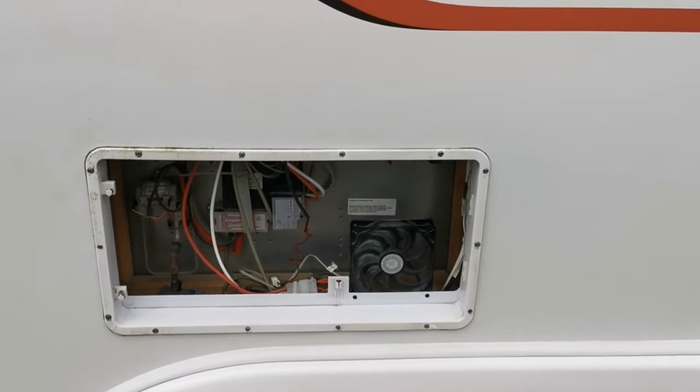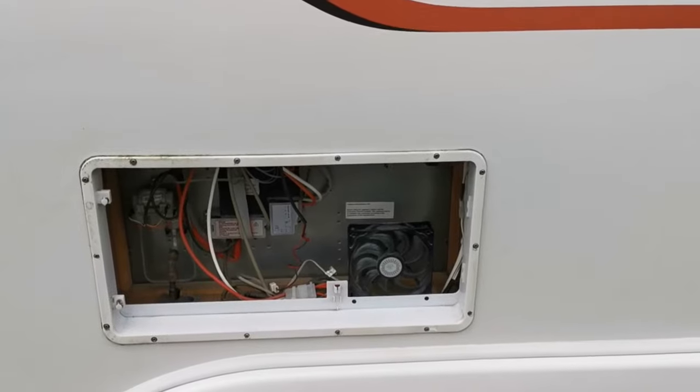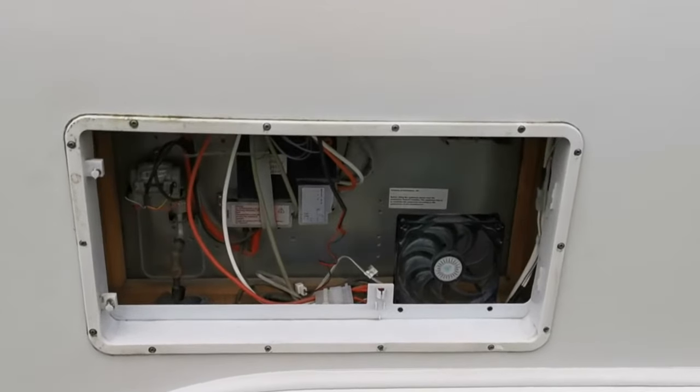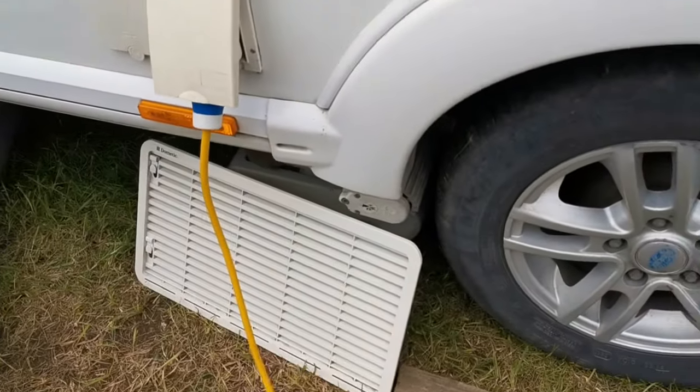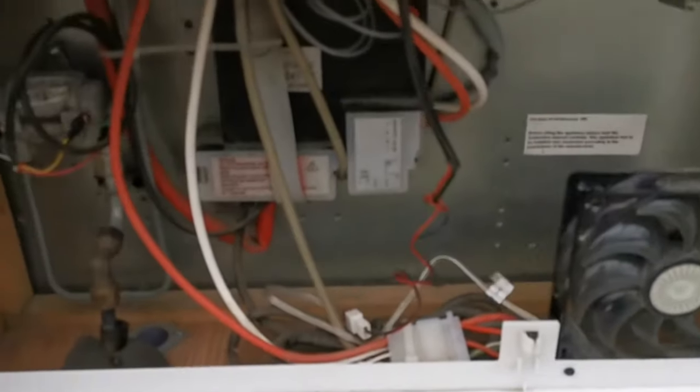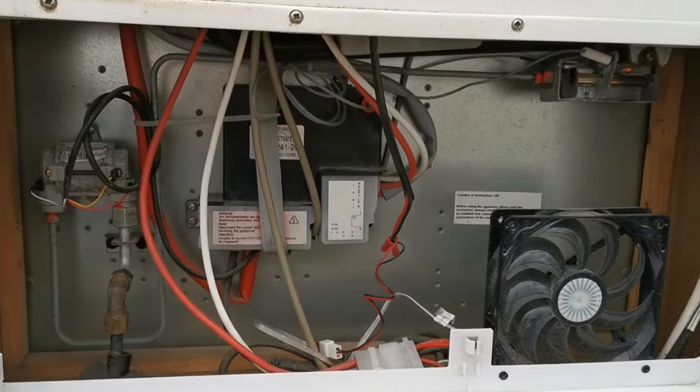I looked for another solution and found an excellent video on YouTube, which I'll link. Basically, after removing the panel and having a look into the fridge utility area, I got it working.